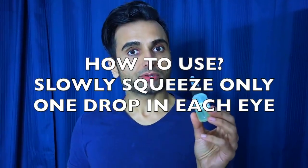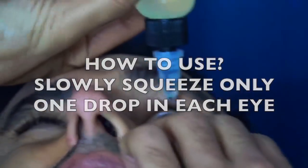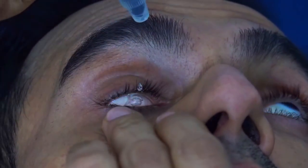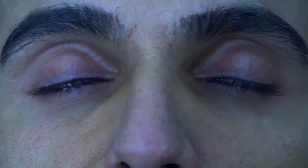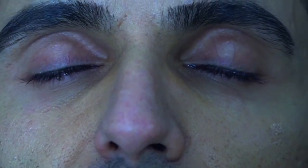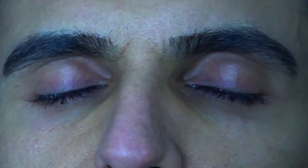How do I use it? Very easy — open your eyes and squeeze one drop in, then the other eye gets another drop. Gently close your eyes, and what I do is turn my eyeballs left, right, up, and down. This spreads the oil throughout your eyes. Since using castor oil, my eyes don't dry out and they don't get much red.